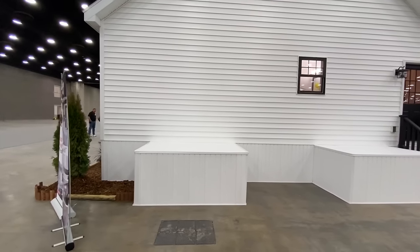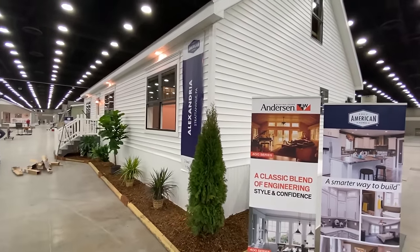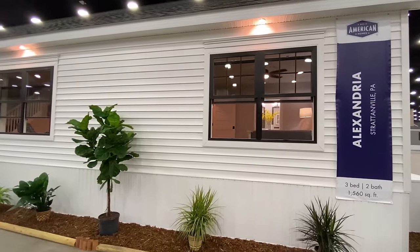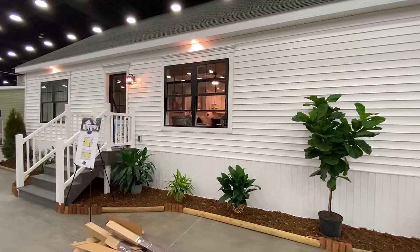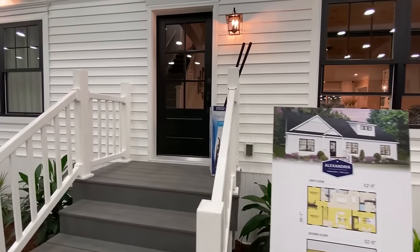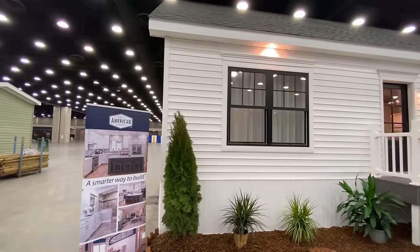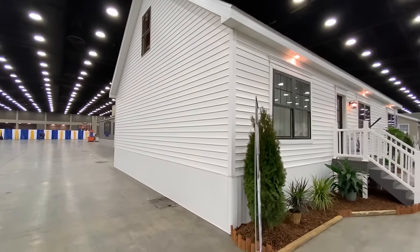So we looked at the back and the side — let's go around and look at the front of this home. They've got the windows up. Like I said, they're finishing a couple things, but I'm going to be able to go in in just a second. Let's take a look inside of this bad boy.